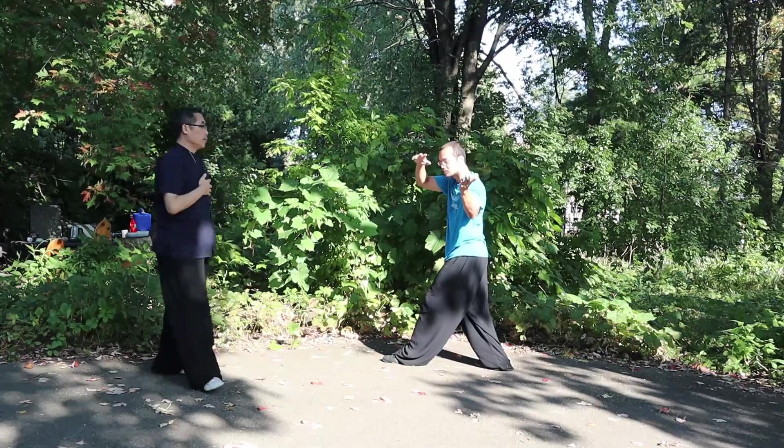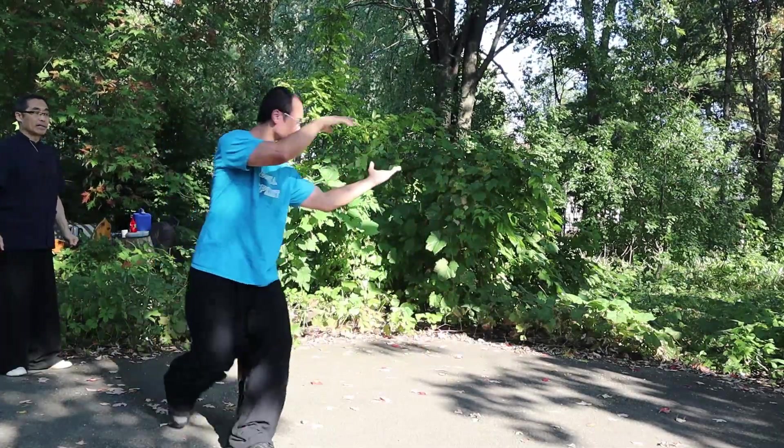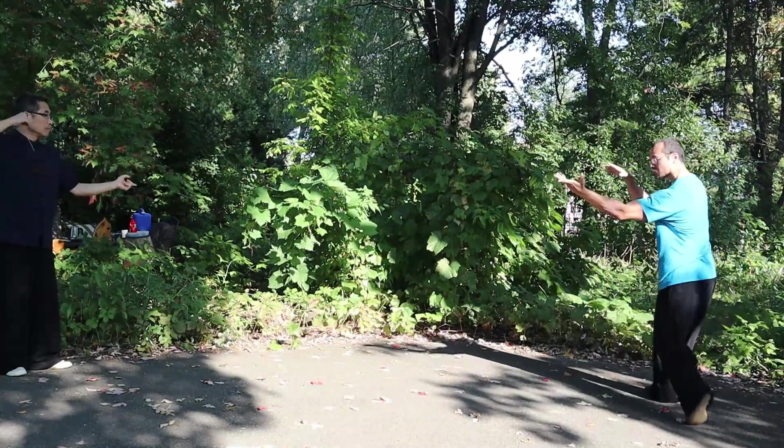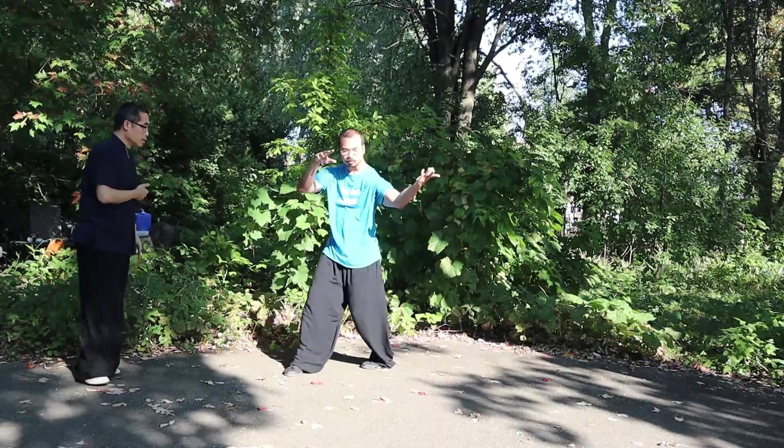Continue. Round the back. The left palm extends further. Make the circle smaller, otherwise you'll be out of the video.